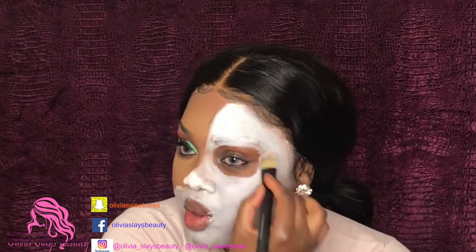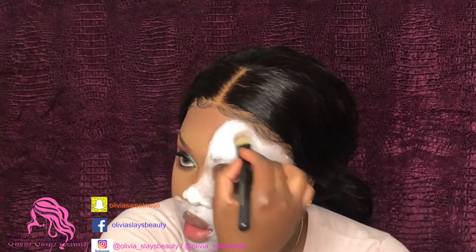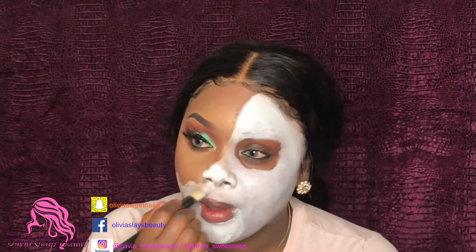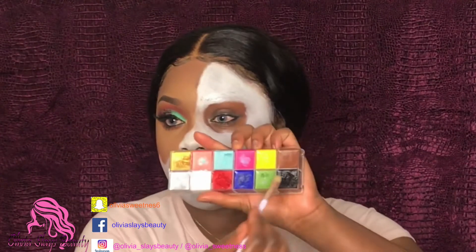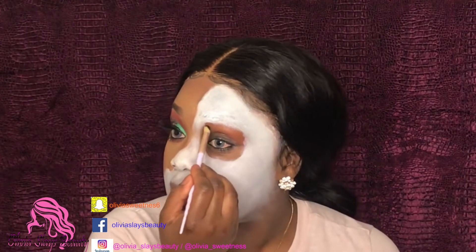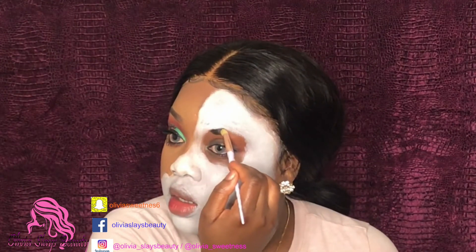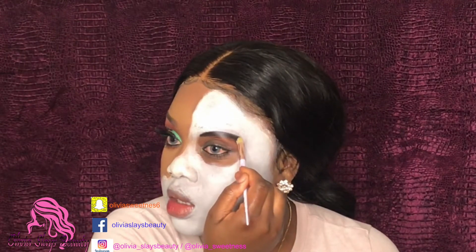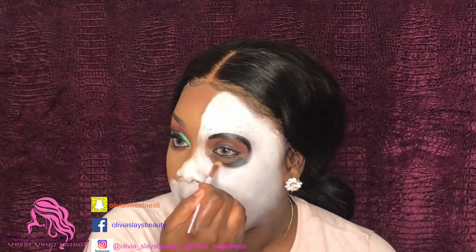I'm going to take the white paint and I'm going to be looking at the other side of my face. Now I'm going back in with that same palette, taking that black, and then I'm gonna go and outline this circle just to get it a little bit rounder. And then I'm going to fill in that entire circle with that black.